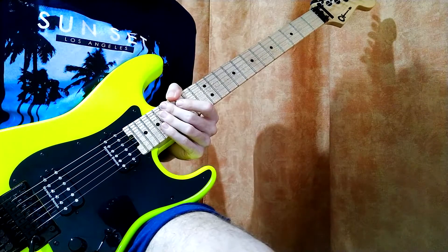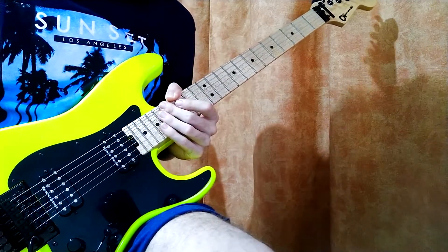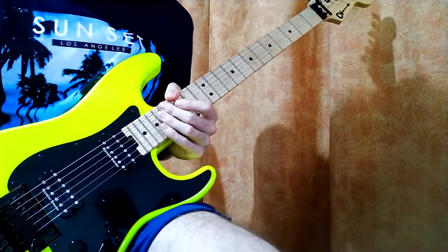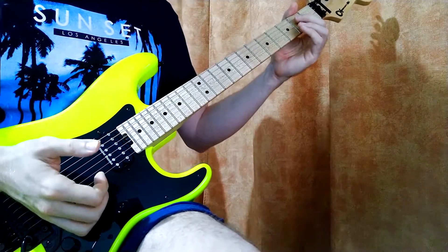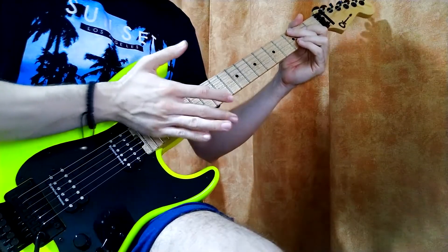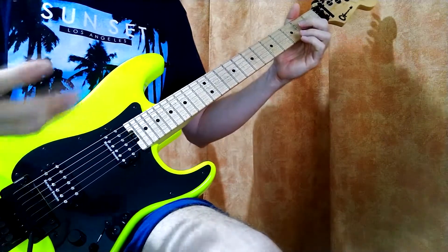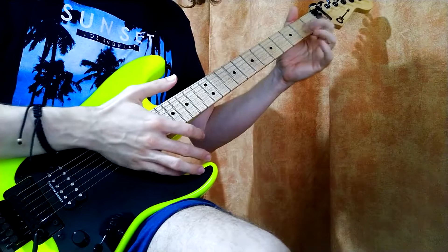Someone said in one of my videos I should stop with the tutorials — I guess he was right, but what can you do. You can like or dislike, hate, drop a comment, and subscribe if you're crazy enough. This usually works best with the wound strings because you have those windings to scrape against and you get a bit of that pick scraping effect, but you can also try it on the non-wound strings — it's just going to sound a bit more different.